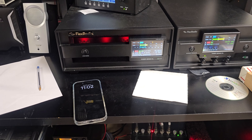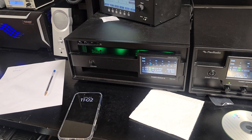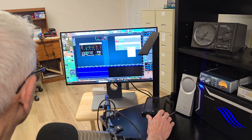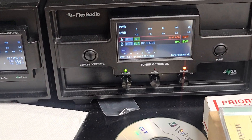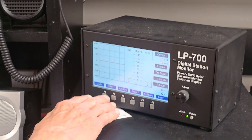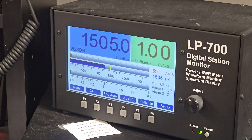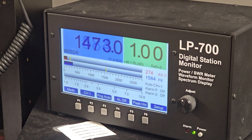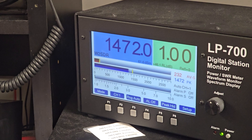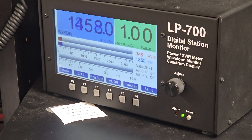W2SDR. Plenty of modulation — that's how you do it. Easy peasy, baby. Now sideband — hit the memories. See, you got all the memories for it. Easy 1400 watts. It'll go to 2000 easy. W2SDR, W2SDR. Plenty of average power. Perfect.